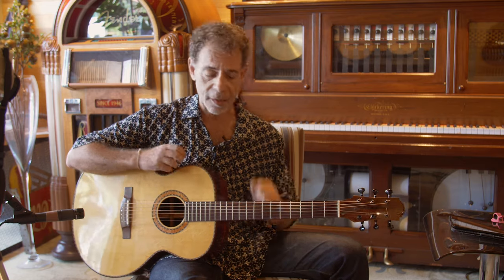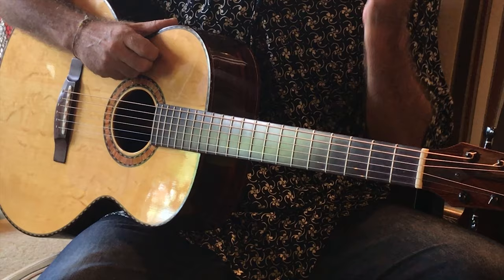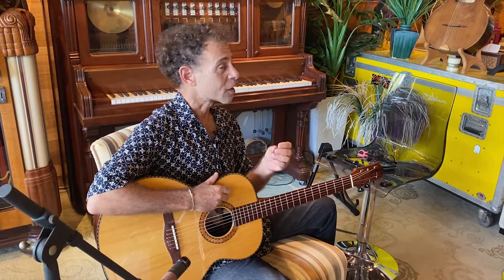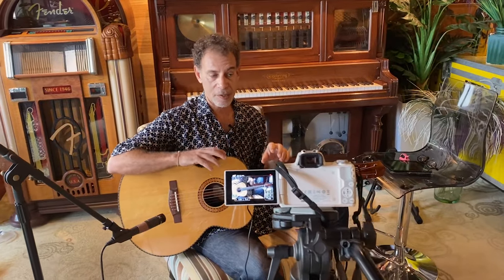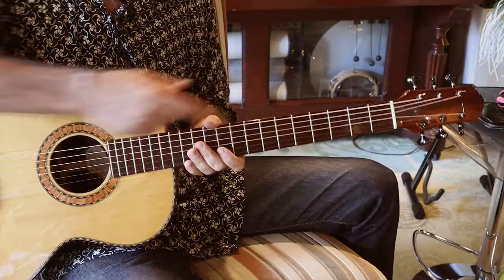A Brazilian luthier based in the United States, he specializes in using both European and Brazilian woods in his builds. He primarily builds classical guitars, but he also builds some steel string guitars, and he sort of mashes up the best of steel, the best of nylon, and comes up with these unique designs. And this one is no exception.